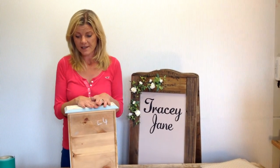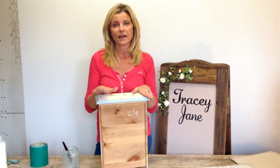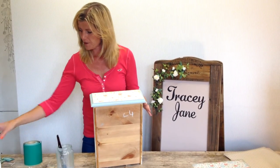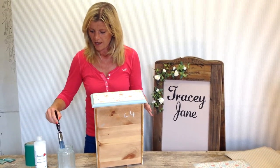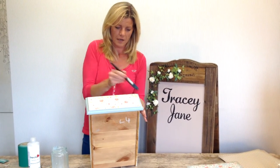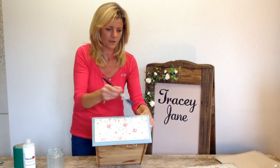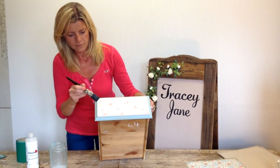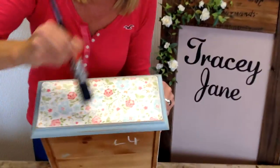The final thing to do is to seal it — to stop the paper getting marked, make it washable, and to protect it so that it looks good for years to come. So back to the finishing coat. If you remember, I poured some French Chic finishing coat into a jar and you're literally just going to coat that on, going right over the paintwork this time because I want to finish that off as well. It's best to go in two directions with this.